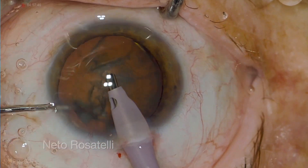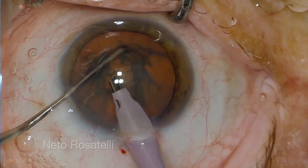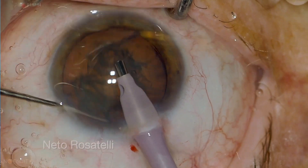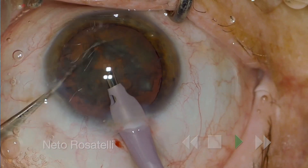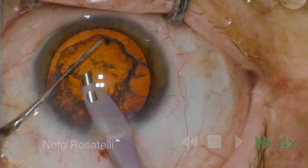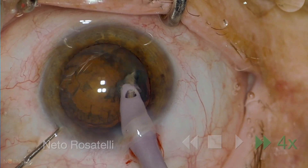Gentle back and forth movements can be employed until the nucleus is free. Then nucleus rotations follow — 10 in each direction in this case. Nucleus management is done with the surgeon's preferred technique, and most of the times, after nucleus management, no cortex is still present.